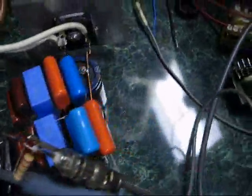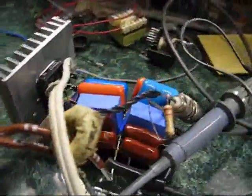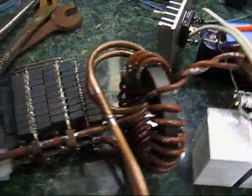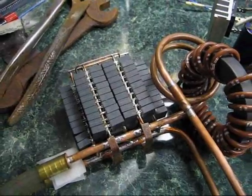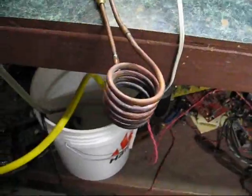There's a rectifier, filter capacitors, more filter capacitors, the inverter, a cute little current transformer on top, the output transformer. The coil goes to a capacitor that's 10 microfarads, and that's in series with the work coil, which is about 1 microhenry.